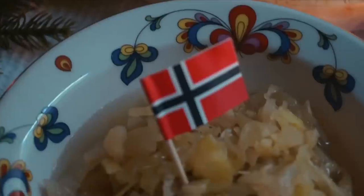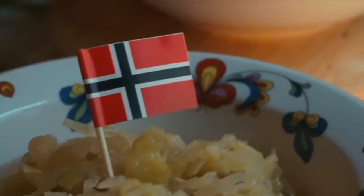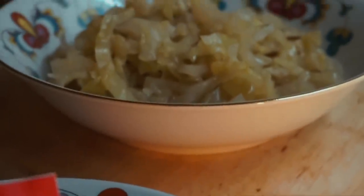It works really well with hearty comfort food wintery flavors. We usually served it with a roast, gravy, some potatoes, some veggies, and then some lingonberry sauce, which is kind of like a Scandinavian style cranberry sauce. So if you have kind of a meat and potatoes vibe going on at the table, this would work really well.